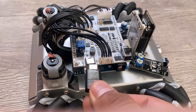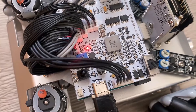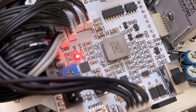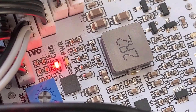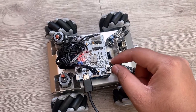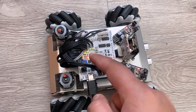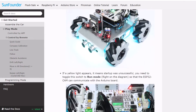Before testing, first charge the battery. You may use a 5V Type-C charger for charging. The red LED will indicate the battery charging status, and you can slide the switch to turn on the robot. Now for the firmware part.